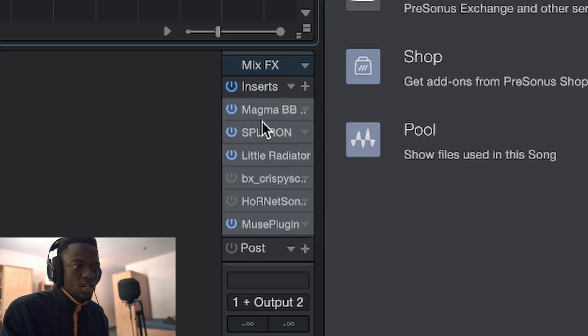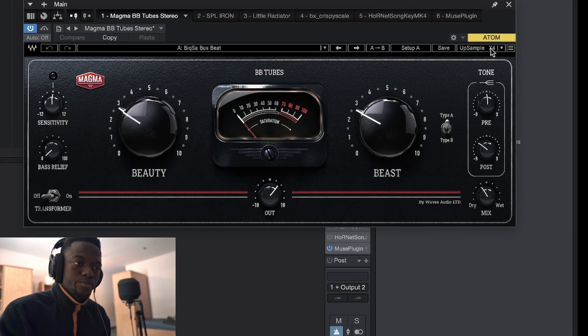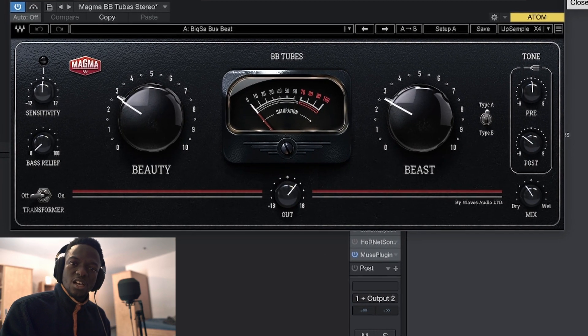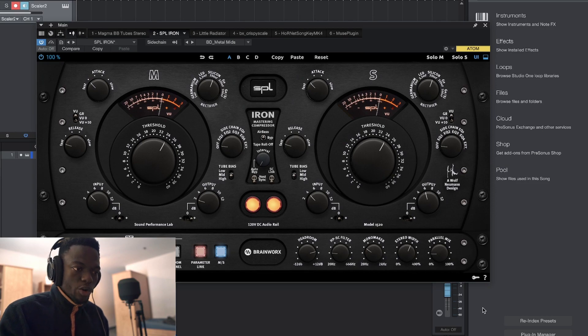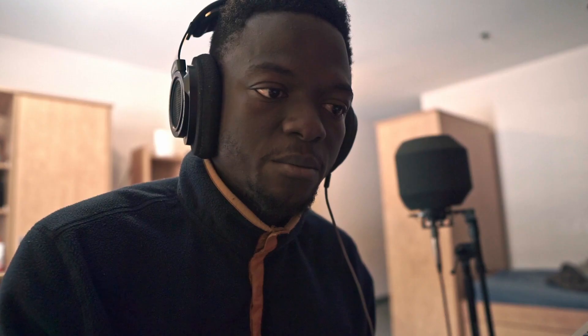On my template, on my master track, I have a few things to get my song to glue together and sound really good without me going crazy on each individual track. I have Magma — it's a plugin released by Waves, released towards the end of last year around Black Friday — it gives me good tones and distortion. Then I have a compressor, and the parallel mix is dialed down because I don't want it to affect my master track too much.